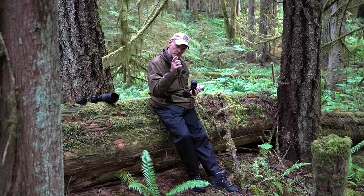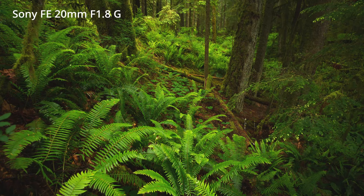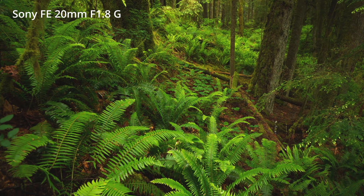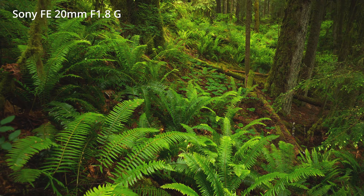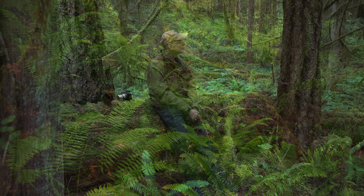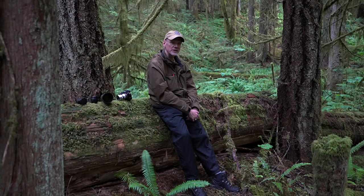Today I switched from the Voigtlander to the 20mm, which is the one I'm using to film right now. It can take a polarizer, so I put the polarizer on and that took the sheen off the leaves — and suddenly those greens are even greener, even richer. So I took quite a number of shots with the 20mm.